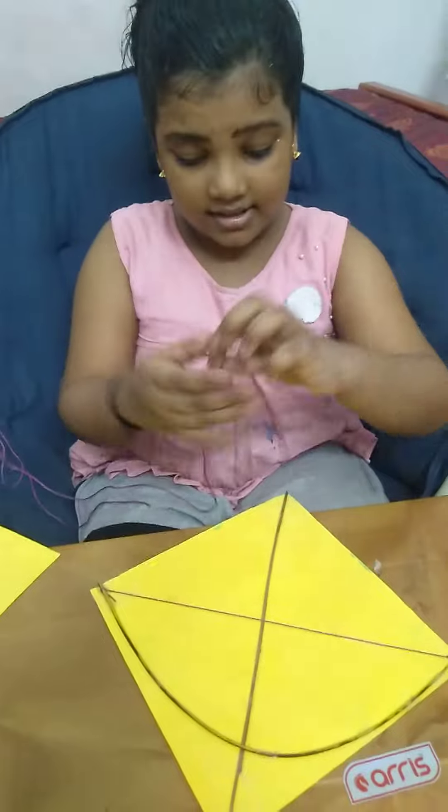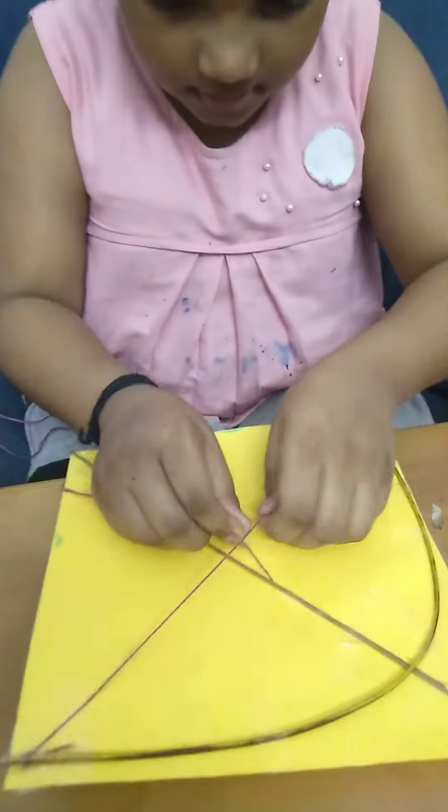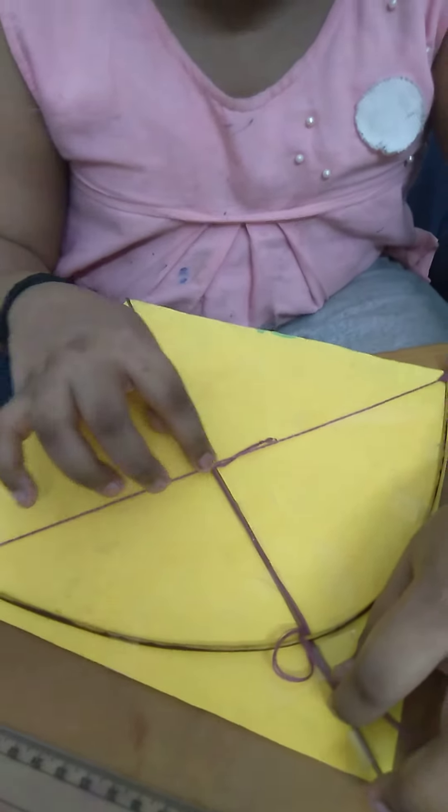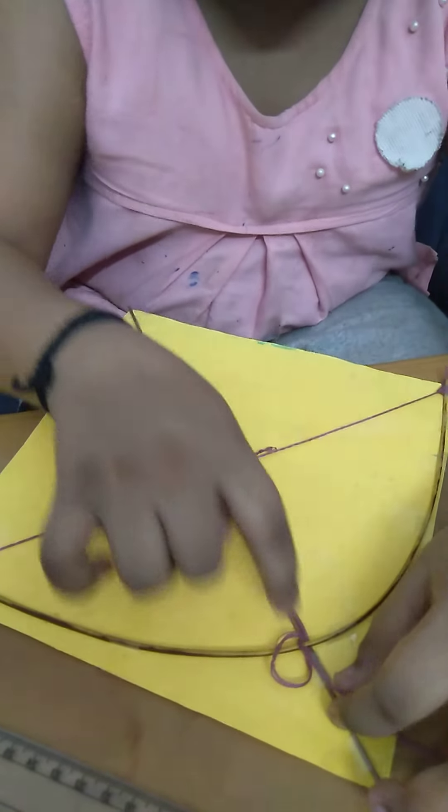Then, we want to add this. And, we want to tie this. Now, I tied this here and here.